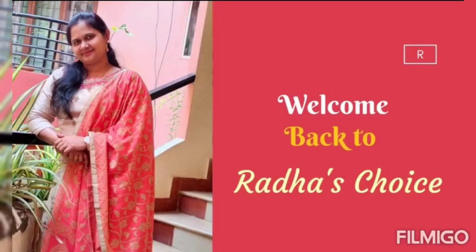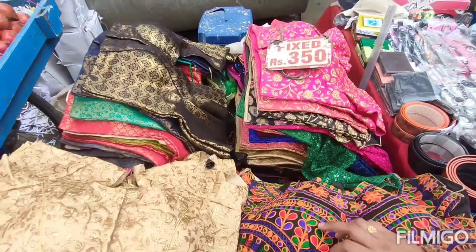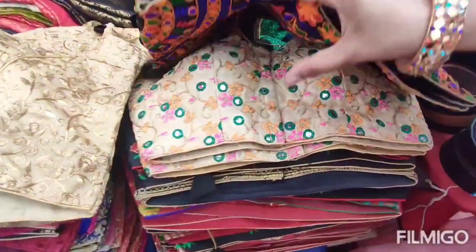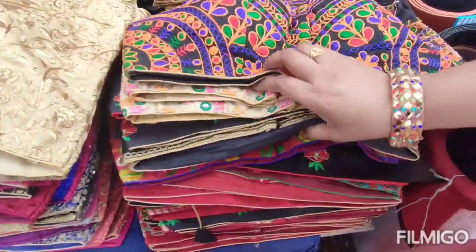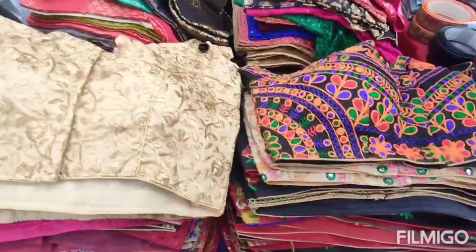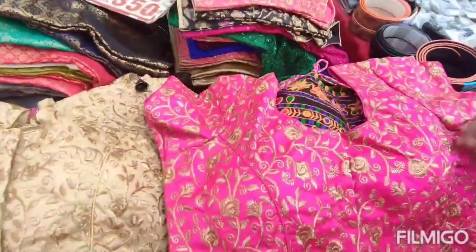Hello and welcome back to Radha's Choice. Today we are going to check out street shopping. I am going to show you ready-made blouses — this is very beautiful. Here I am going to pick a blouse for ₹350. It is fixed price and there are different color combinations and different types of works.